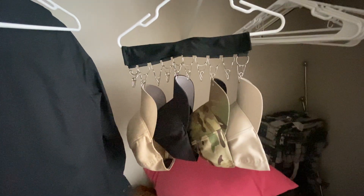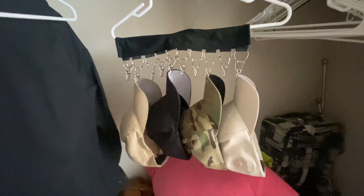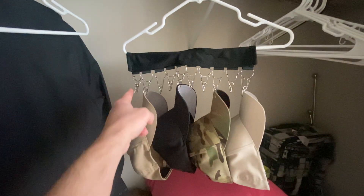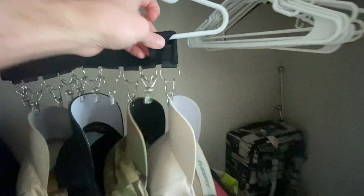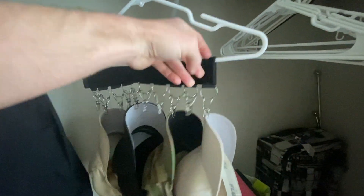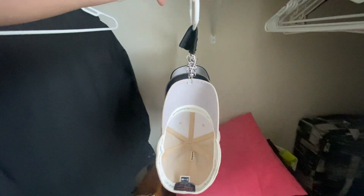This is my review of the YYST Hanger Cap Organizer. You can hold up to 10 hats on here. All it is is simple Velcro that's really sturdy, and it goes right over the hanger, and then you just clip your hat bills right onto it. Look how slim that is in the closet.